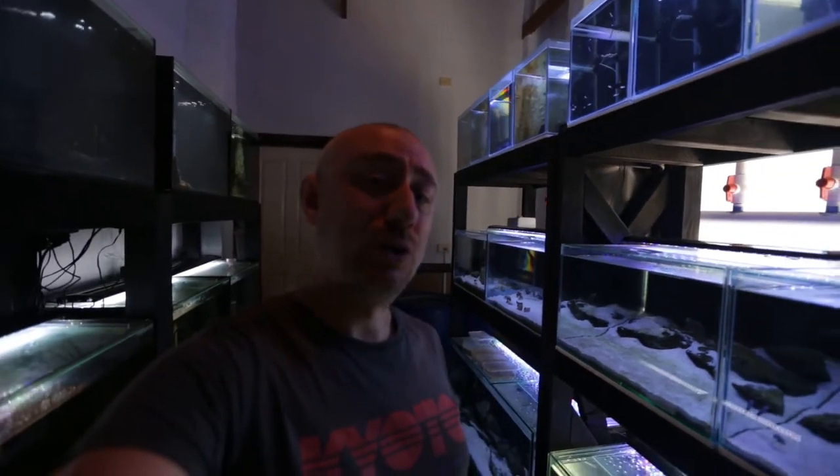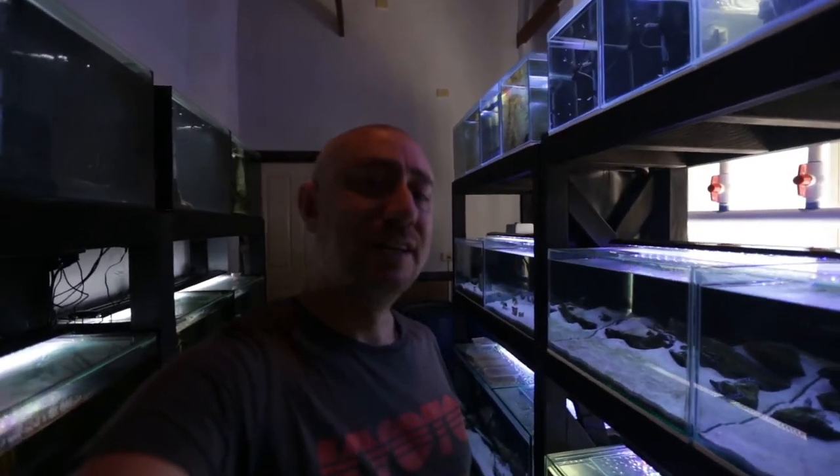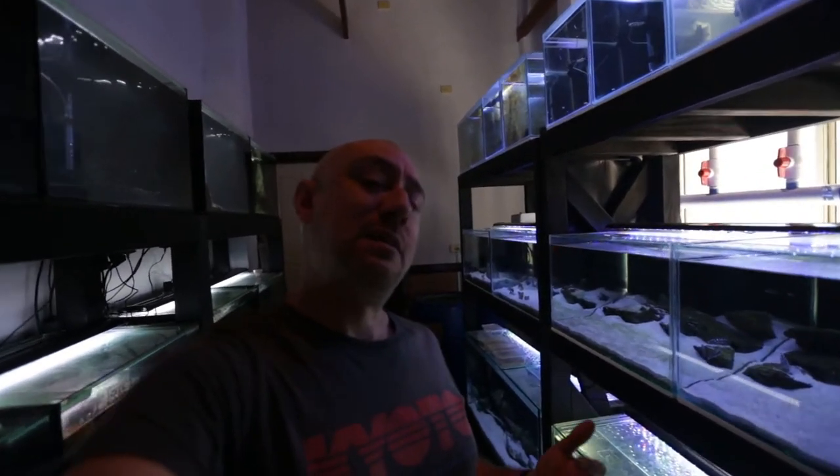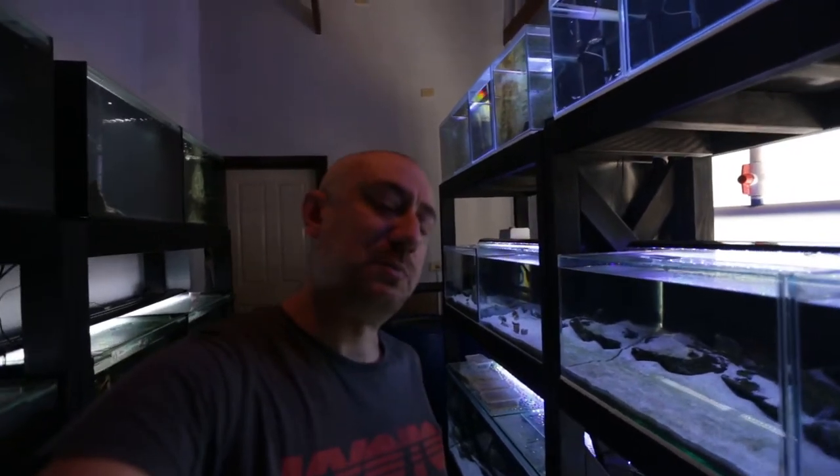G'day guys, Jason here, welcome back to my fish room. With the COVID-19 coronavirus pandemic happening around the world, I thought I should do a video about making your own fish food — just in case pet shops and aquarium stores around the world close up, since they're not a mandatory service. I want to show you some budget, cheap ideas to make your own fish food during this pandemic.